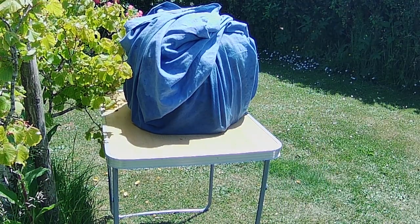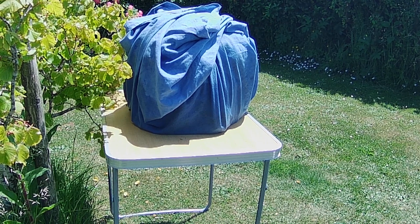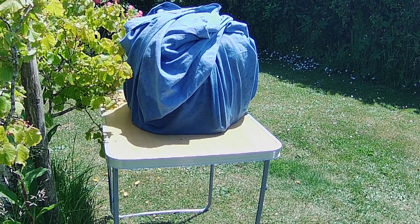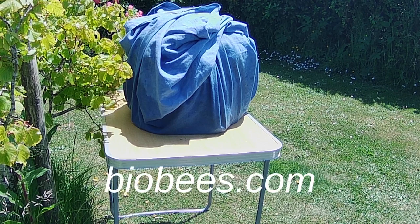Okay, they're all wrapped up apart from a few stragglers, and I may let those in just because I feel sorry for them. Then we'll pop it in the car, take it away, and put them in their hive.